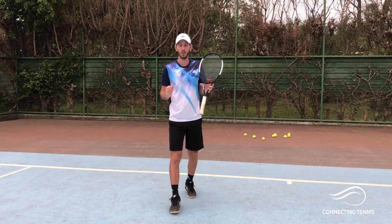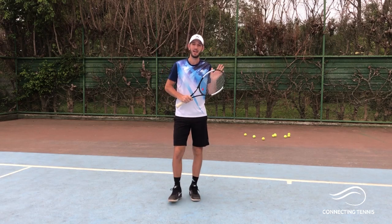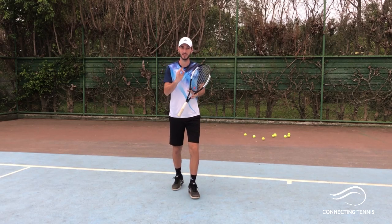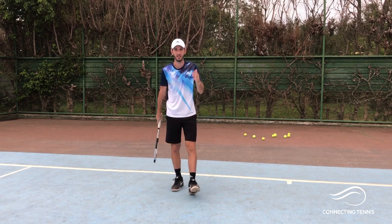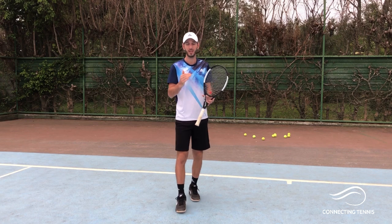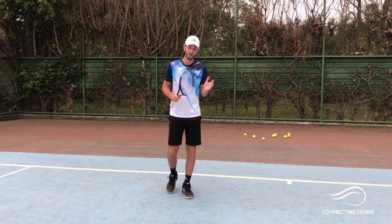Hey guys, Gaston from Connecting Tennis here. Welcome to another video. We're getting close to the end of 2019, 2020 is arriving, and I have so many things going on. I'm going to tell you a little spoiler: in February I'm going to be hosting the Forehand Week. I'd love for you guys to participate and get into that.